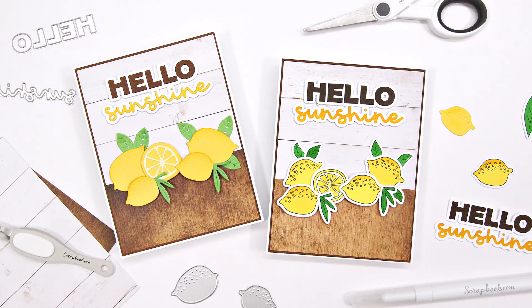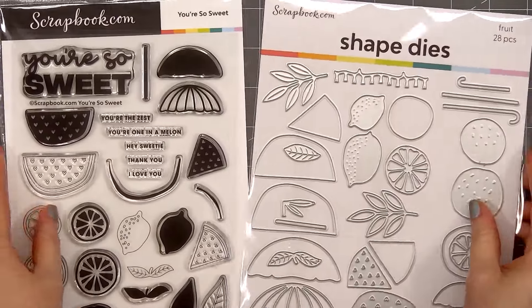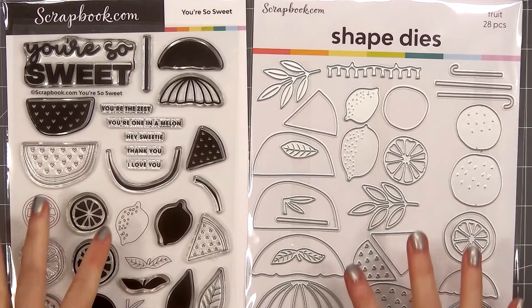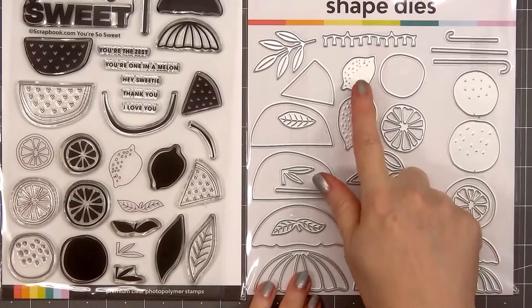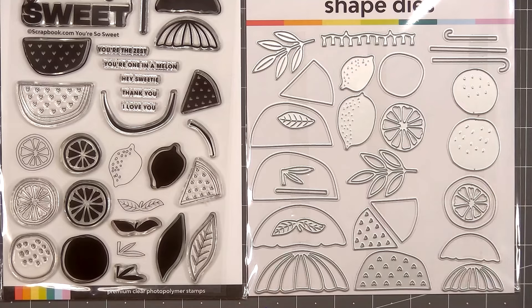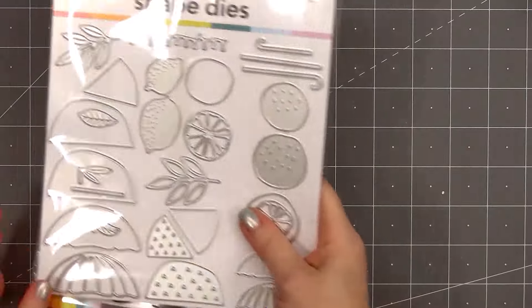Hello friends, it's Christy Marcotte. In today's video I'll be using the same card design. One card will feature die cuts and the other card will feature stamped images from the new Market Bloom collection. There's a new stamp set called You're So Sweet and new die set called Fruit, and these are part of Scrapbook.com's Market Bloom collection. The images are very similar — they're not the exact same size, but I thought it would be fun to use the same card design and make two different cards: one featuring the dies and the other featuring the stamp set.